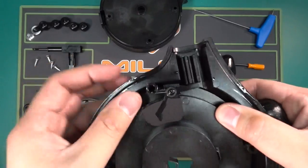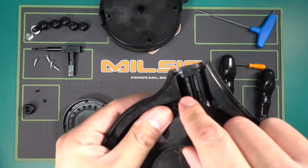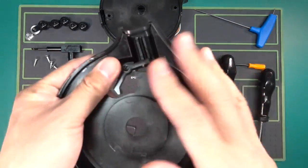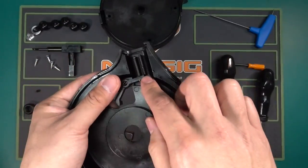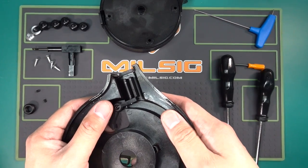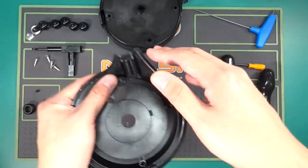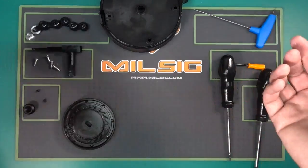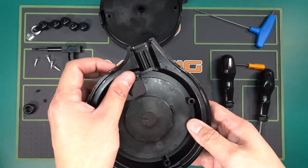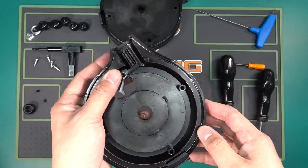If you break even more parts, you would have to replace the body — we will also make these available. Once you've made your changes, reverse the process and you can put everything back together. If you have more questions, go ahead and send me an email or contact one of our direct distributors and we'll help you out. Thank you very much for watching.